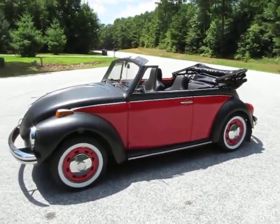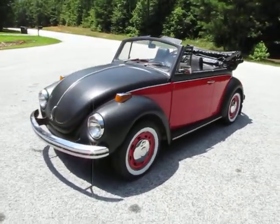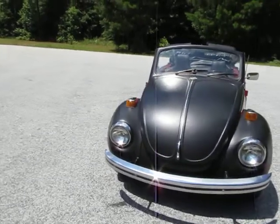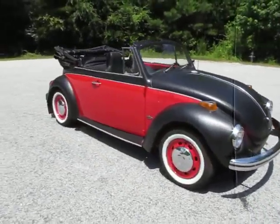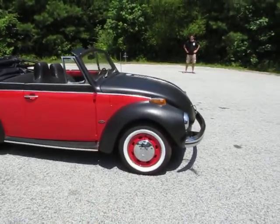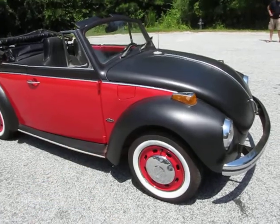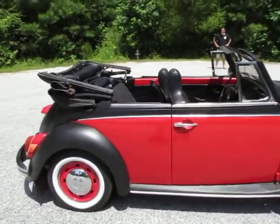It's got port-a-walls on it that are brand new — the faux whitewall tires. They're actually standard tires with a little faux whitewall on them. They look really awesome and it's a great way to add a cool look to the Beetle without spending a ton of money on true whitewalls, so you still get the radial ride with the whitewall look. It's got chrome hubcaps and behind them a cap that goes over the wheel — a wheel cover — and we actually painted those with a single-stage red to match the sides, which really sets the car off.